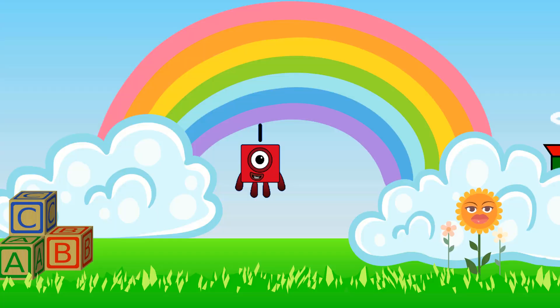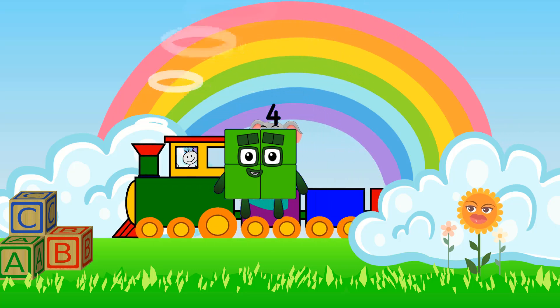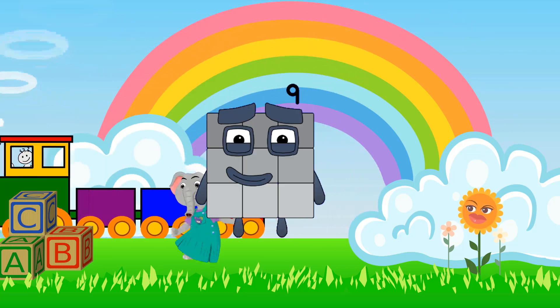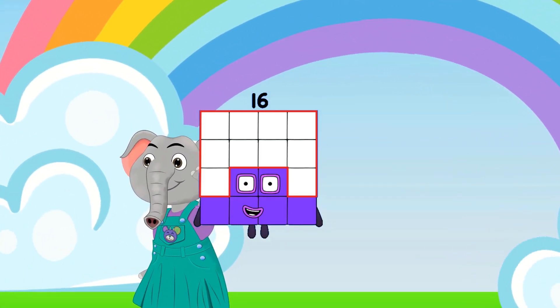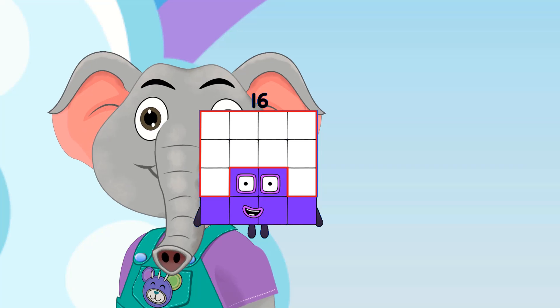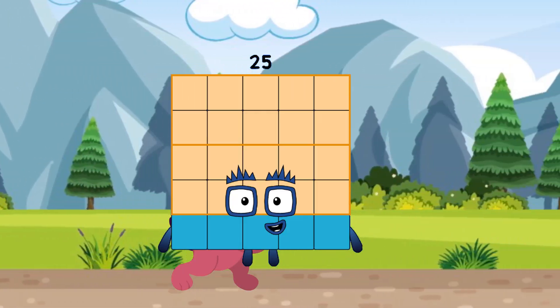Hello, I am 1 and I am 1 by 1. Hello, I am 4 and I am 2 by 2. Hello, I am 9 and I am 3 by 3. Hello, I am 16 and I am 4 by 4. Hello, I am 25 and I am 5 by 5.